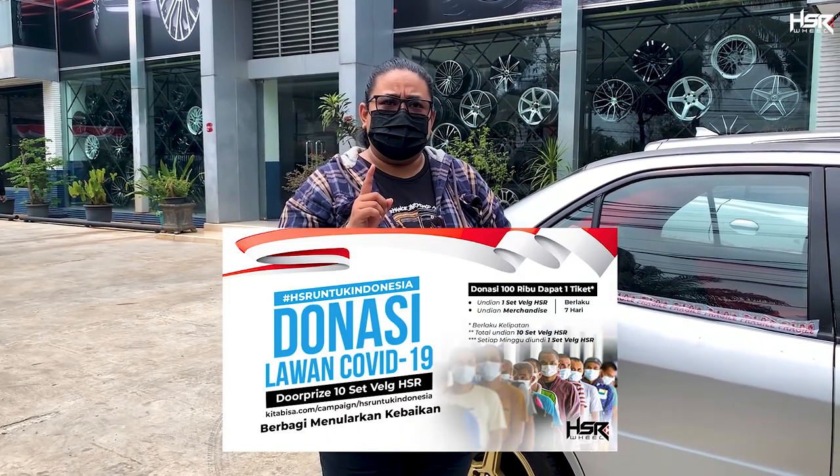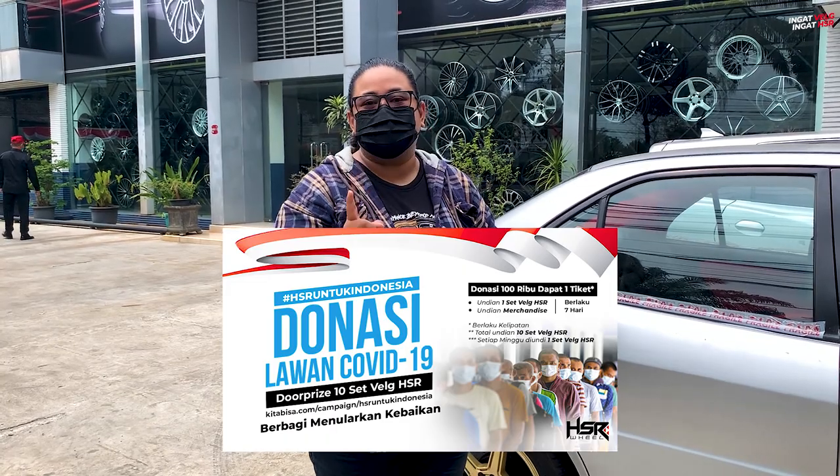Go to www.kitabisa.com slash HSR-untuk-Indonesia. There you can donate a minimum of 100,000 rupiah and get a chance to win an HSR wheel raffle ticket. For every additional 100,000 rupiah you donate, you get another ticket. The draw is done live on Instagram every Saturday night at HSR Original and HSR_Wil, around 6 or 6:30 PM.